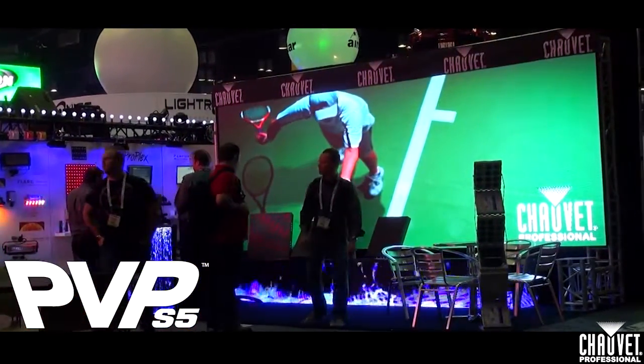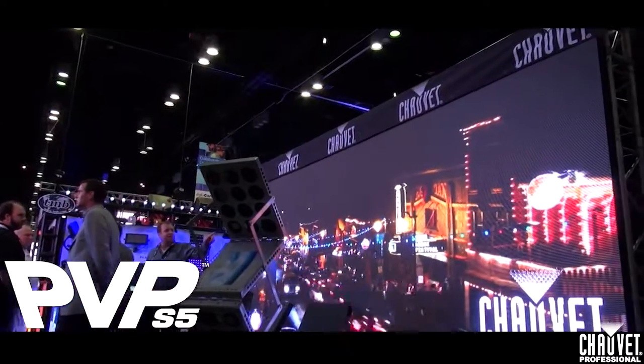With all of our professional products at Chauvet, we have the PowerCon in and out. And with our video products, we have the EtherCon in and out. And that was the PVP-5 video panel, which this entire wall behind me is built of.